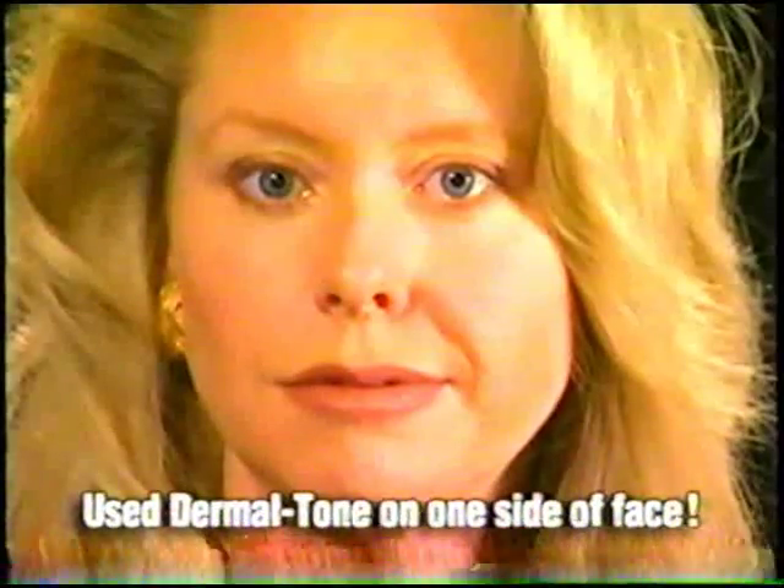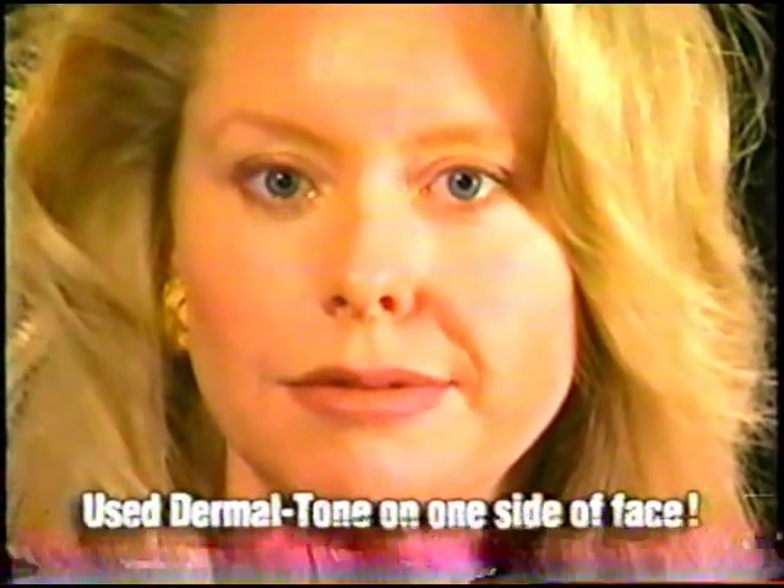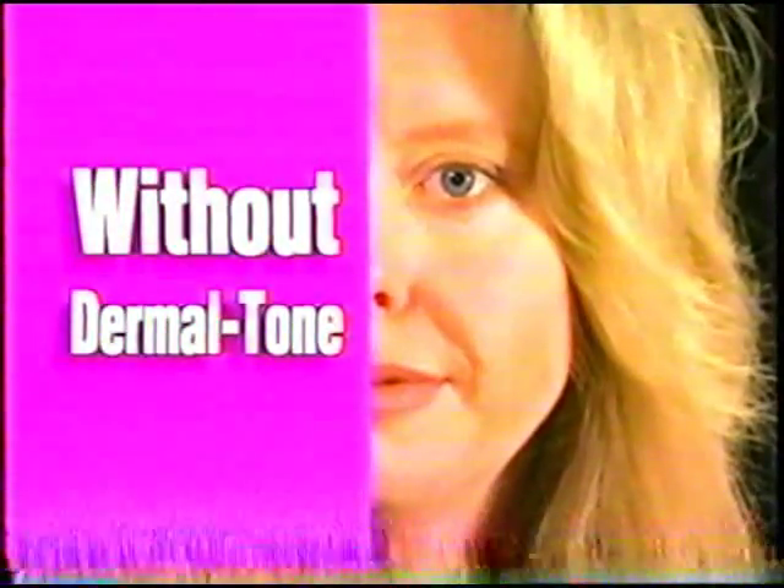There is nothing else on the market that will do this, because you are actually toning and tightening the muscles of the face.